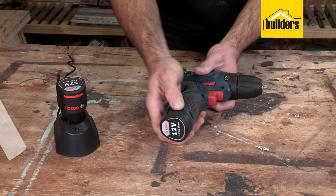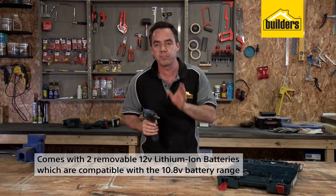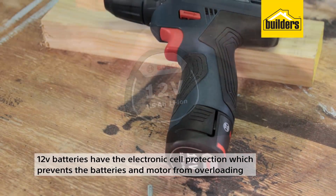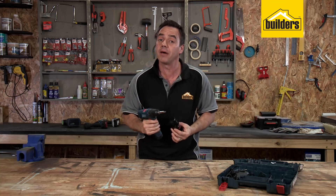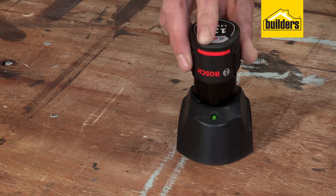There are two removable 12 volt lithium-ion batteries, and this drill is also compatible with the 10.8 volt battery range. These 12 volt batteries have electronic cell protection, which prevents the batteries and the motor of the drill from overloading in use. It does this by shutting down the power until cool again. You can't damage these batteries or motors by overloading them, nor is it possible to overcharge.